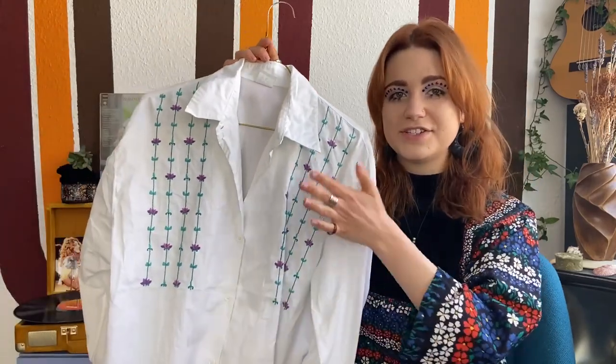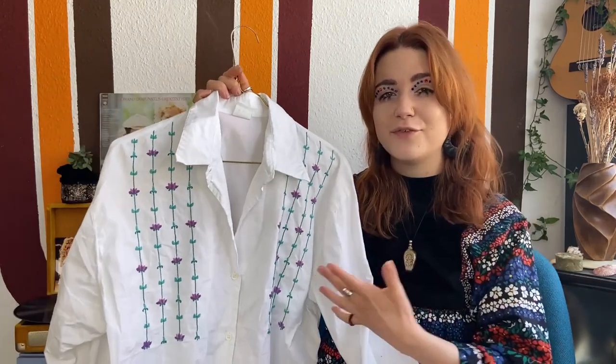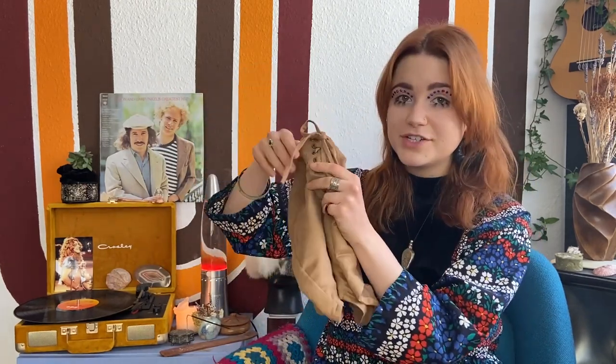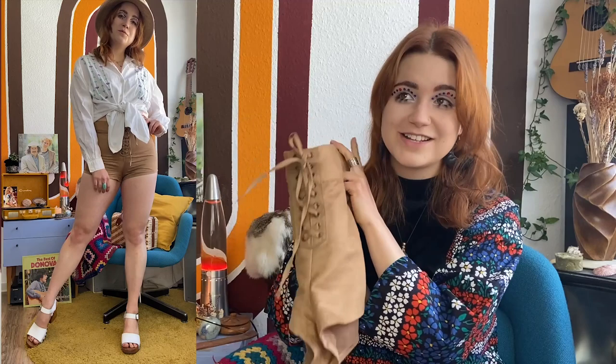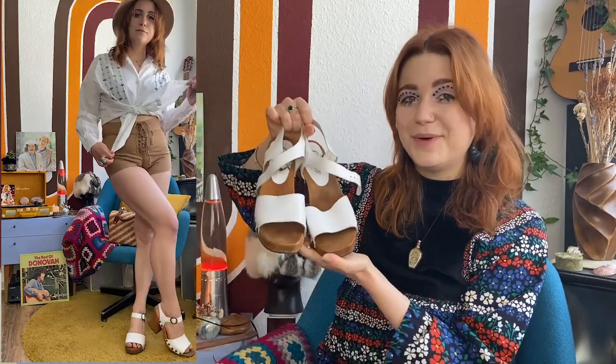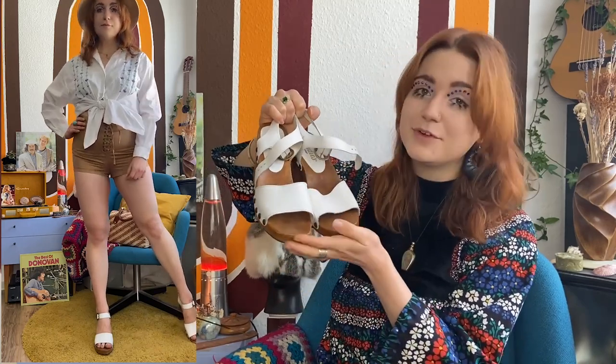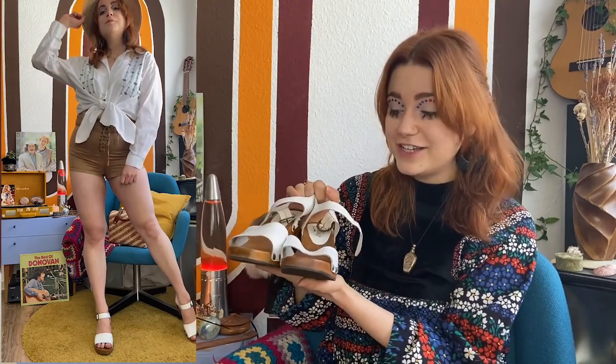Because of the embroidery this blouse feels very summery, so I wanted to style it in a cute summer look. I paired it with lace-up suede leather shorts — what were called 'hot pants' back then — which were a super big trend in the 70s. The earthy tone matches the embroidered blouse perfectly. I added a 1960s straw hat with a little bow detail for those spring and summer vibes, and went with white wooden sandals. A wooden heel was a big trend in the 60s and 70s and they go perfectly with the outfit.